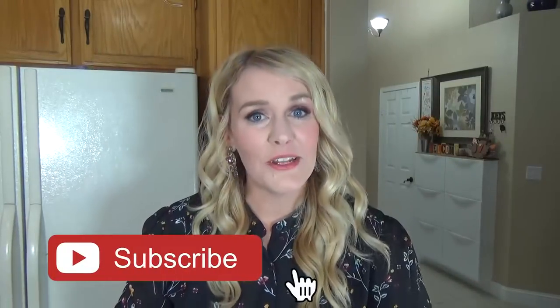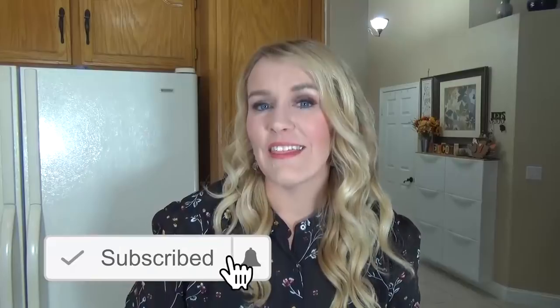And number three, don't forget to subscribe if you're not already, and give this video a big thumbs up if you like Thanksgiving recipes. Now let's get started.